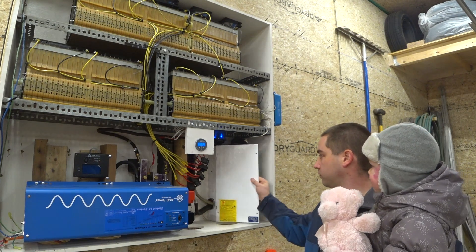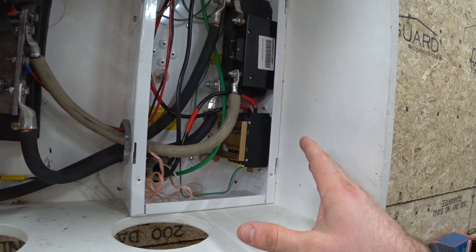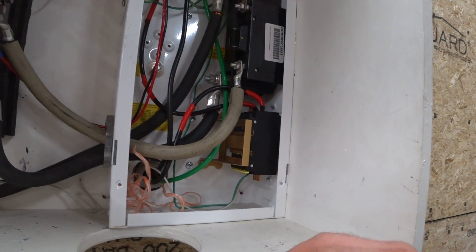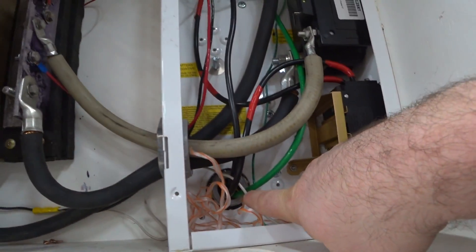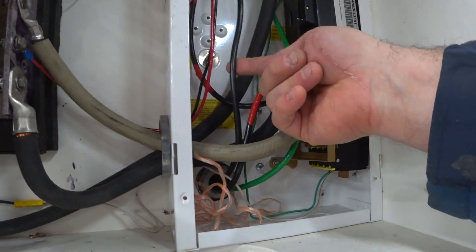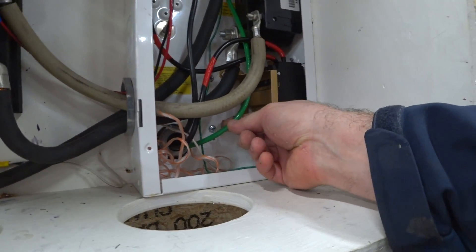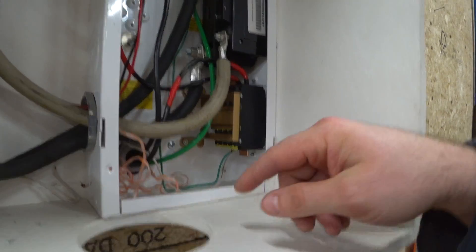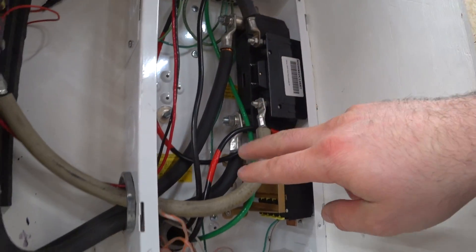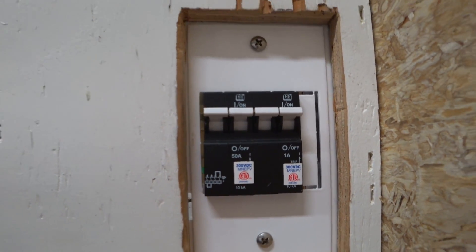Inside this steel enclosure are my breakers for the DC side of things. Right there is the conduit coming from those solar panels outside — we have one positive wire and one negative wire, these are six gauge, and the grounding wire coming in from the grounding rod going up to the bus bar up top. That positive wire comes over to this double pole breaker, called the ground fault protection device.